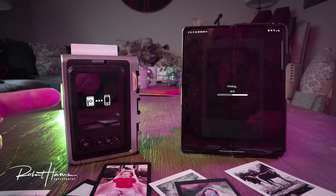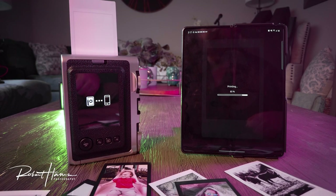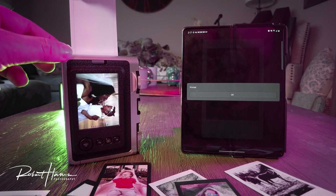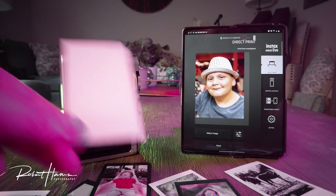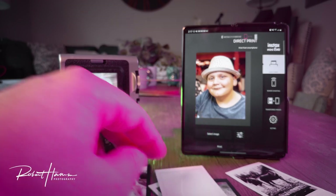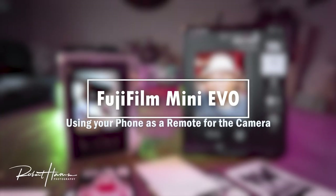It doesn't take too long to print, and as you can see, we've got an image coming out right now. It tells me that this image is printed. We'll set that right there at the front and you guys can watch it develop. Let's now move into another part — we've done our direct print.